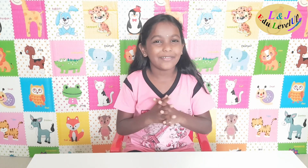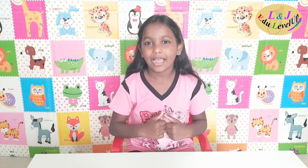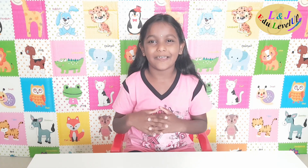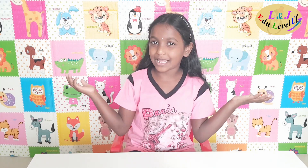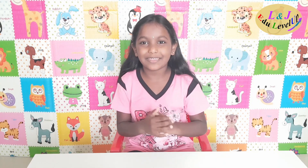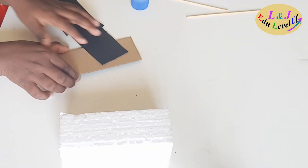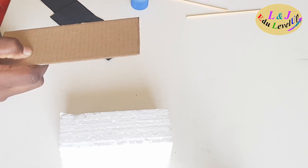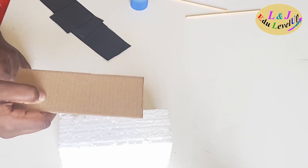Hey guys, welcome back to my channel. Today's video is making a simple abacus. I'm going to show you making a simple abacus at home. I have this thermocool and the same size cardboard sheet. Now I'm going to stick the cardboard sheet to the thermocool.